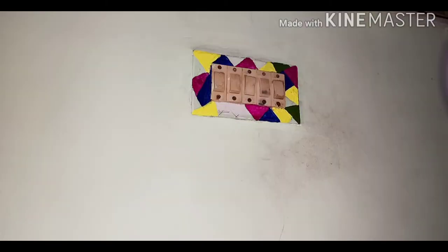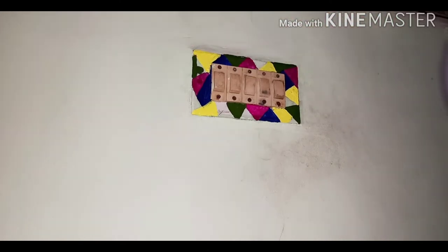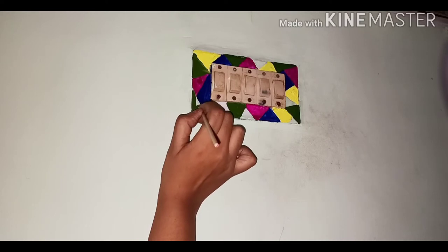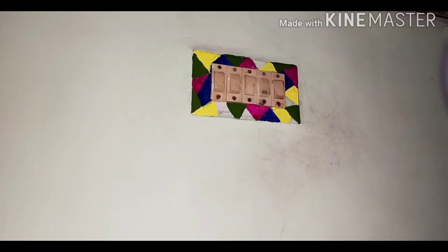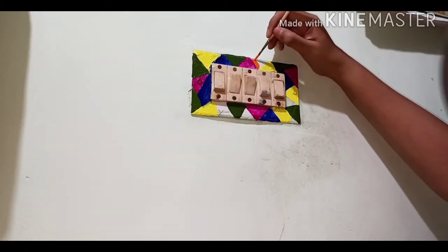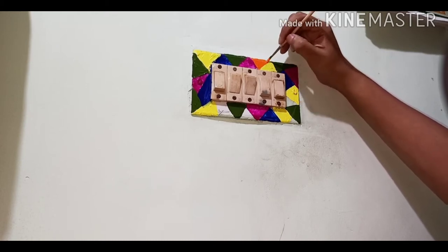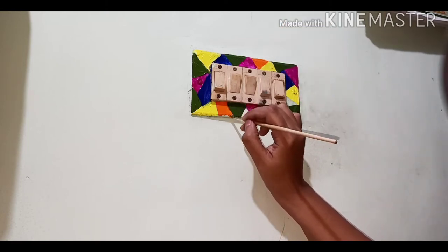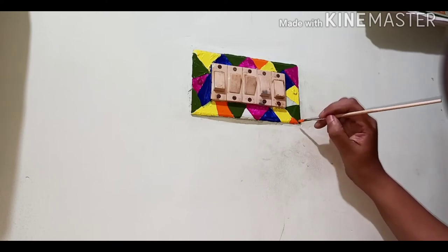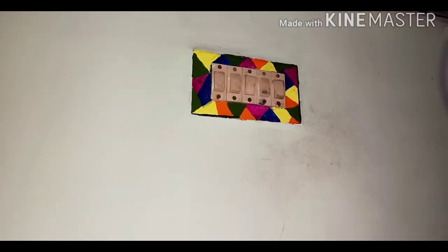These vibrant colors make anything dull look really vibrant. I hope you enjoy doing it. If you're liking the video, please give it a thumbs up and subscribe to my channel for more creative work. Now I have colored all the blocks almost completely.